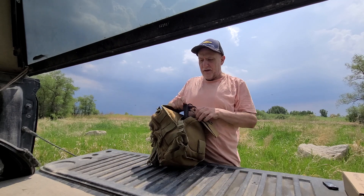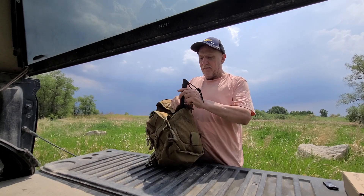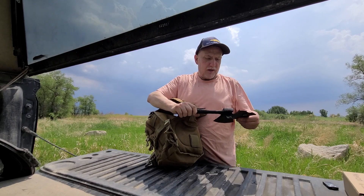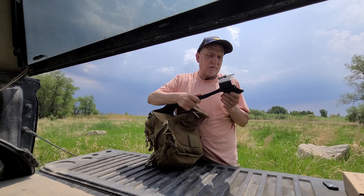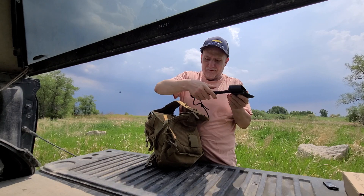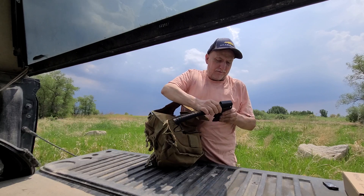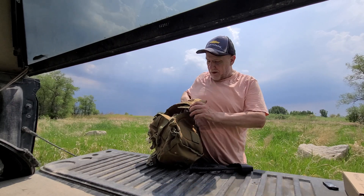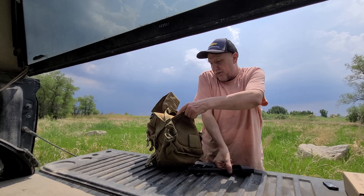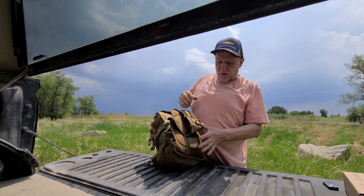I carry a small hatchet made by Charade. I put that in the back pocket of the backpack. It's not really a bag I carry on my person — I just have all my gear in it and I'm able to put it in there.